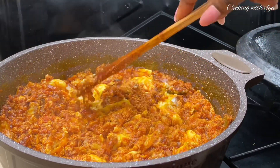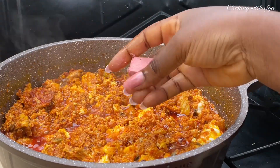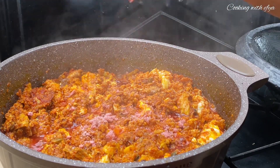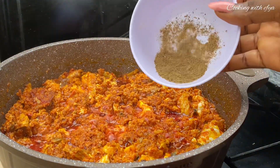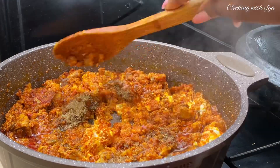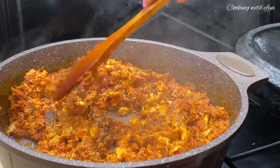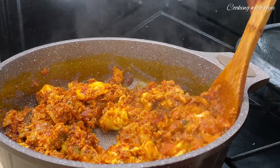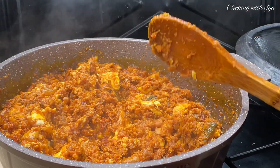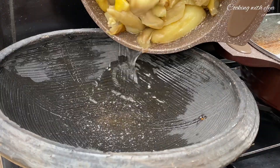For the seasoning, I'll go in with some Hunger shrimp tablets and also Sankofa natural herb spices. You can also use any seasoning of your choice. I'll give it a gentle stir and allow it to cook for a while because I really want the seasoning to cook down very well. So let's cover it and allow it to do its thing.